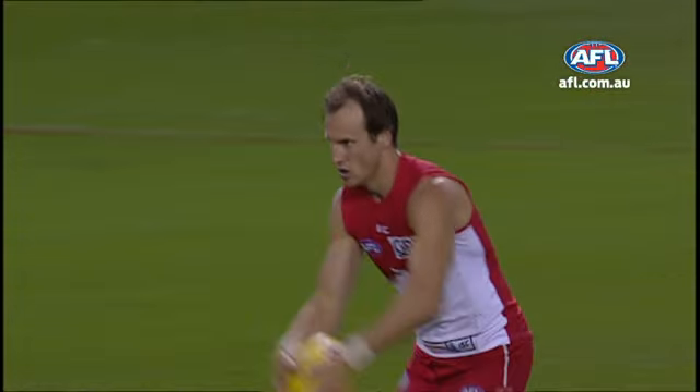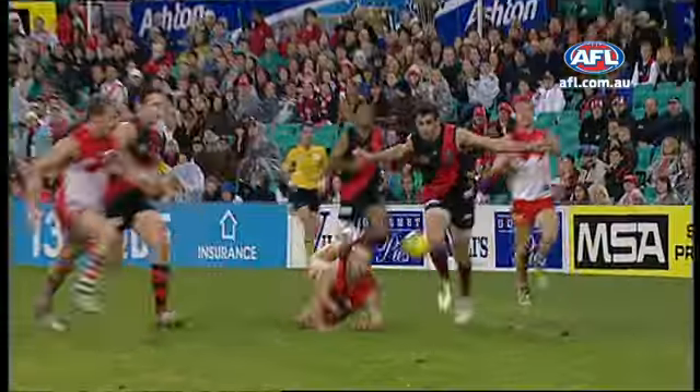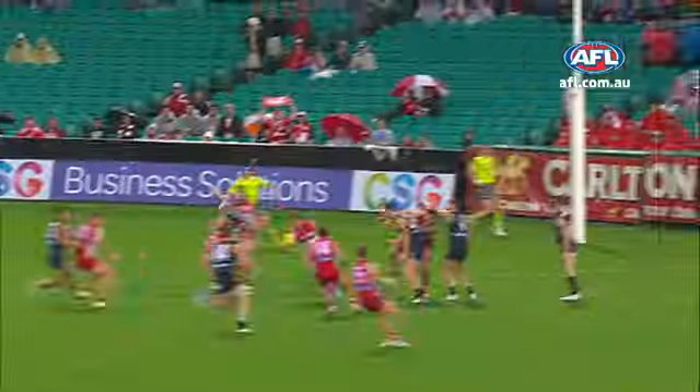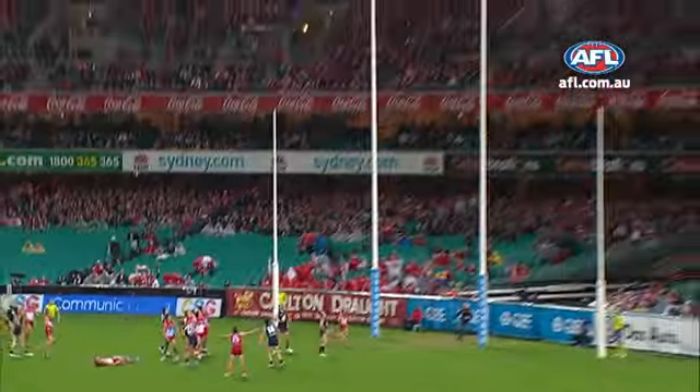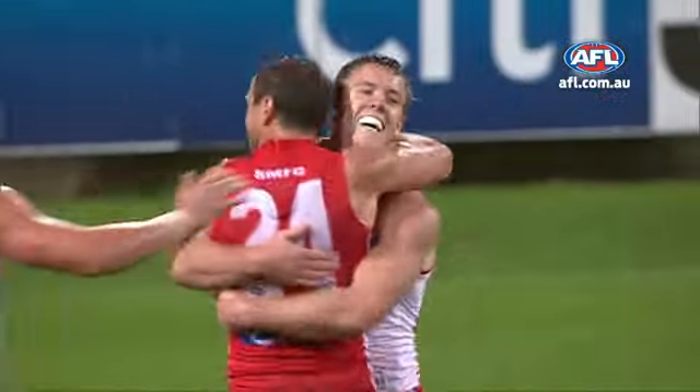Nicely conjured up the goal. It's Bolton — he can't extinguish the fire. He kicks the goal. Couldn't take the mark off the ground. That's an outstanding goal by Jude Bolton. Top of the goal square, and roving it brilliantly, and kicking it. The goal is Bolton.